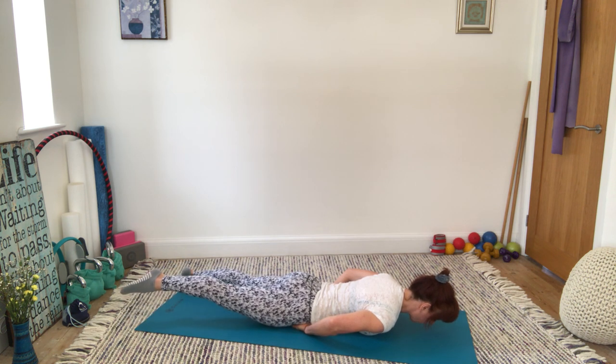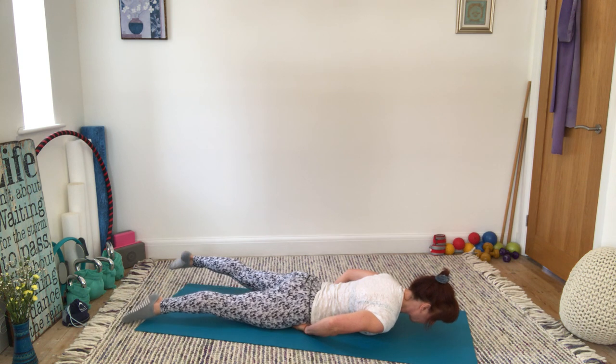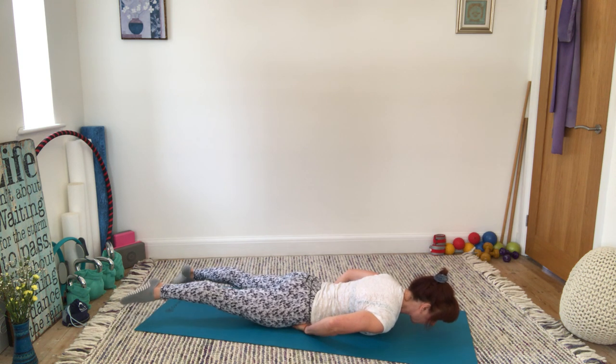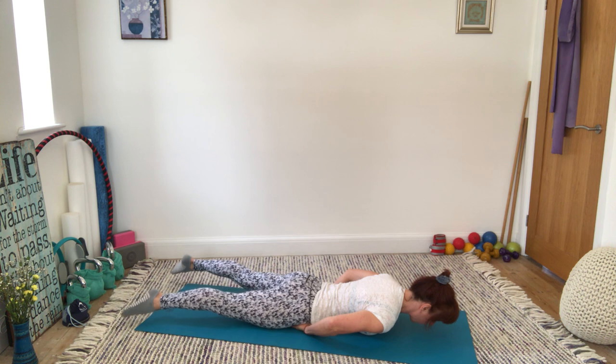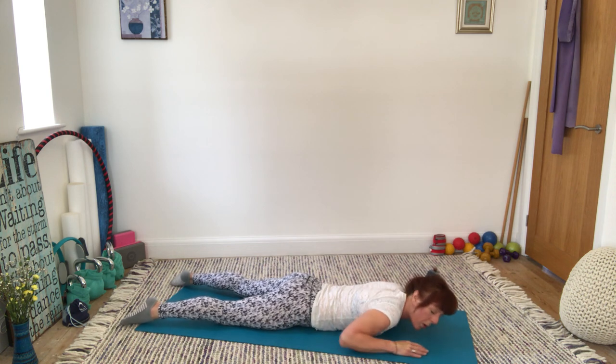If you wanted, you could try a gentle flutter — that's significantly harder, significantly more strenuous on the lower back. I'm managing it, but that might not be quite where you're at. Wonderful — almost an hour. Fantastic.